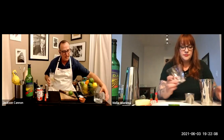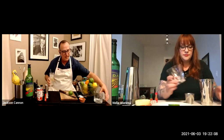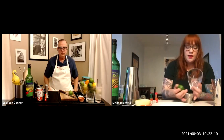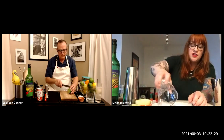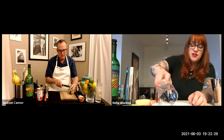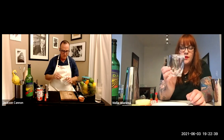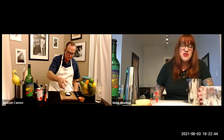Time to make the Tommy's Margarita. First, before forgetting, Melie takes her glass and does a salt rim: rub the lime around the edge, then press into a plate of kosher salt. She likes to do a half rim so you can go from a salty sip to just the cocktail itself. She also still likes a little pinch of salt inside the cocktail.